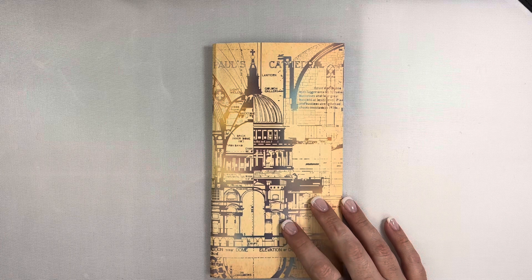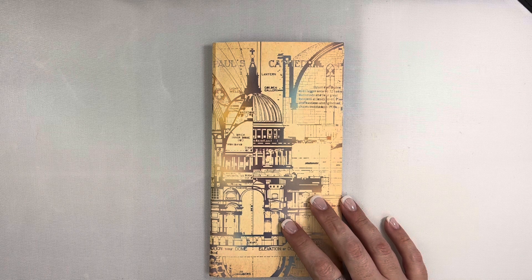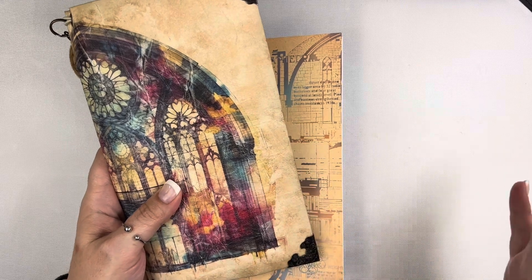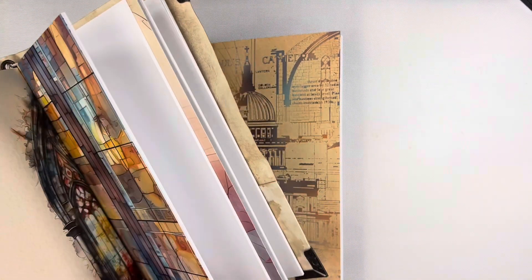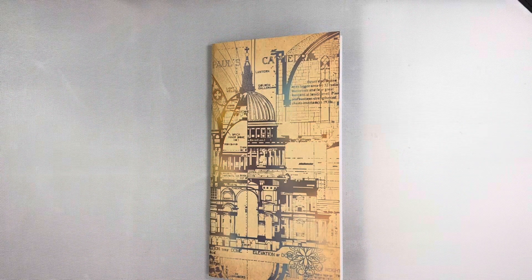I have decided to work in this traveler's notebook this month, partially because I haven't done it in a while, but also we got these DIY Midori traveler's notebook cover kits this month with this beautiful image on the front. I have a video showing how I set mine up, so I'll link that in the description down below. Since we have this, I'm going to go ahead and work in a traveler's notebook.